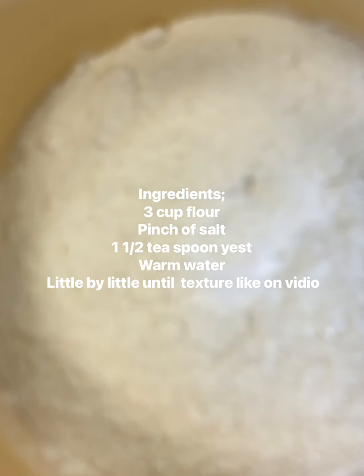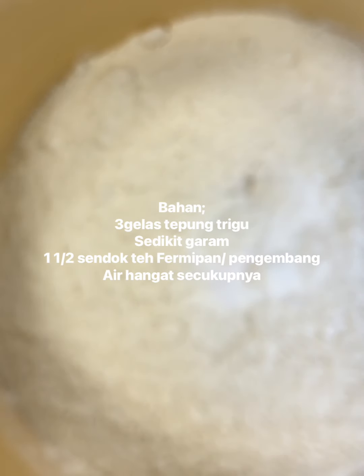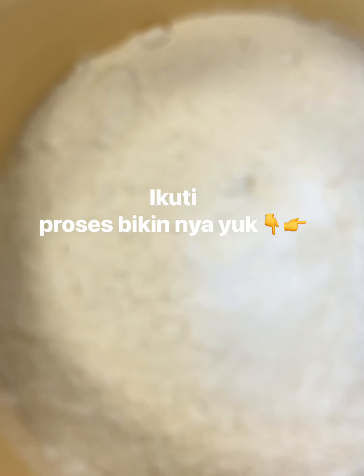Hello, here again. I'm gonna make khobos arabi. Salt I put, tahina, a little sugar and yeast.